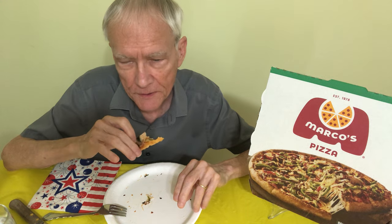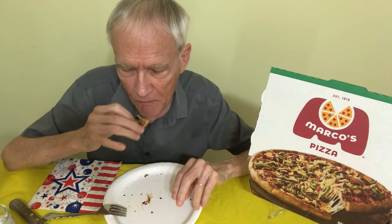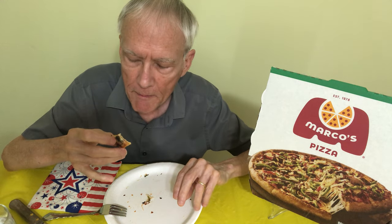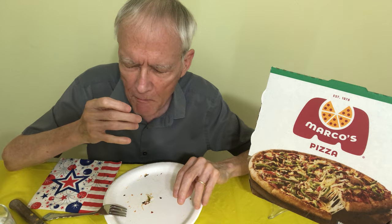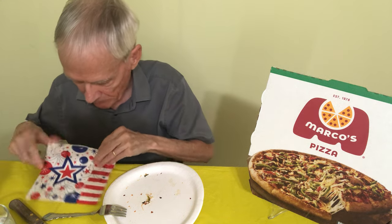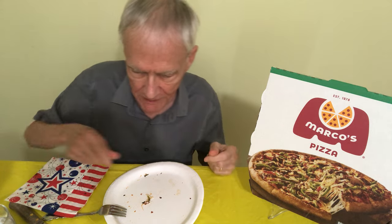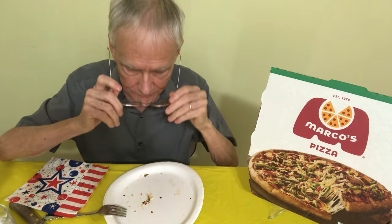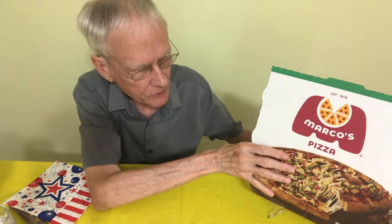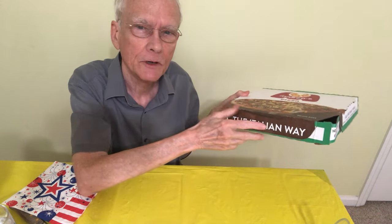I still have a couple more slices of this, and I'll pop them in the oven later with a little bit of salad. I meant to ask for anchovies — I know a lot of people don't like them, but I like them. I always forget to ask for them. It's the Italian way, I guess.